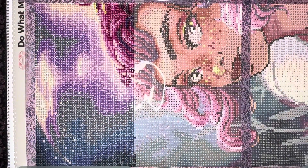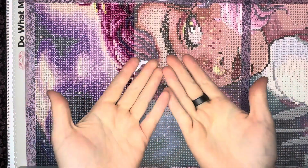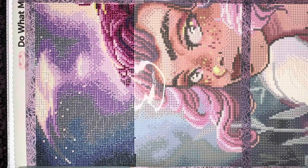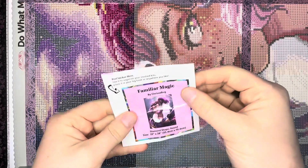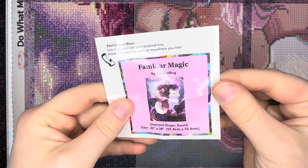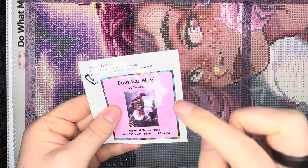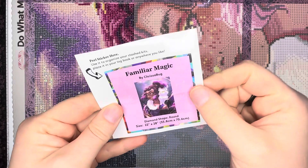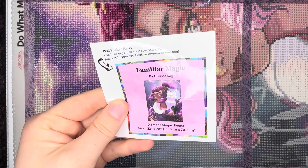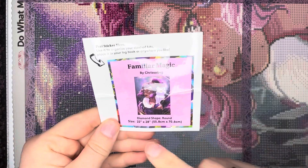Hello everybody, this is Elissa from Mink Arts and Crafts, and today we are doing a Whip and Chat. Whip stands for Work In Progress Chat. We're going to sit here, chat, and talk about this canvas and kit. Today I'm working on 'Familiar Magic' by the artist Chris A Bug from Diamond Art Club. I am doing this for the Chris A Bug along hosted by the Stealthy Crafter on Instagram and YouTube.